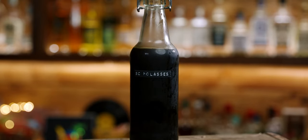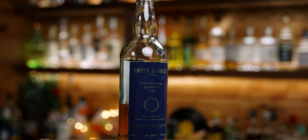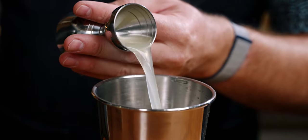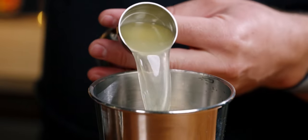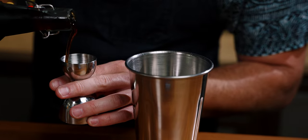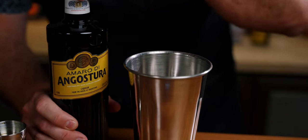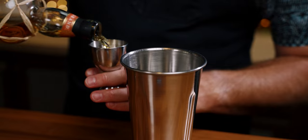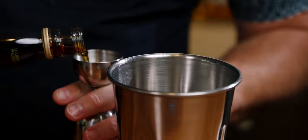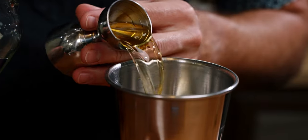Next we'll move on to the Formidable Dragon, and for this one you'll need lemon juice, lime juice, honey syrup, molasses syrup, Amaro de Angostura, blended aged rum, a black blended rum, a lightly aged pot still rum, and club soda. We're going to use a drink mixer for this one. Start by building it in your drink mixer tin with three-quarter ounces of fresh lemon juice, three-quarter ounces of fresh lime juice, half an ounce of honey syrup, three-quarter ounces of molasses syrup, half an ounce of Amaro de Angostura, one and a half ounces of a blended aged rum — I'm using Plantation — one ounce of black blended rum — I'm using Caruba — and three-quarter ounces of a lightly aged overproof rum — I'm using Smith and Cross.